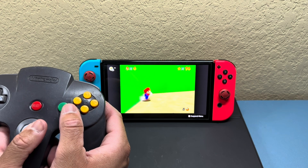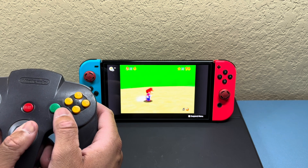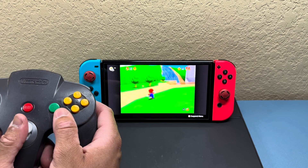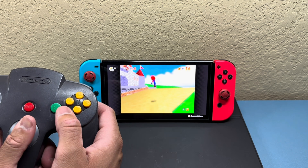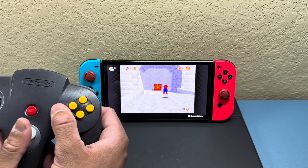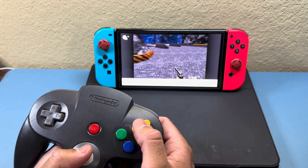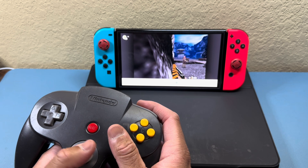We're ready to go — checking out a little Mario 64 on the Switch to see how this thumbstick does. So far it seems pretty responsive. I like the way it feels over the original — it's a little more beefy, almost like the thumbstick on the old GameCube controller. The other inputs are doing pretty well too; not really seeing any noticeable lag.